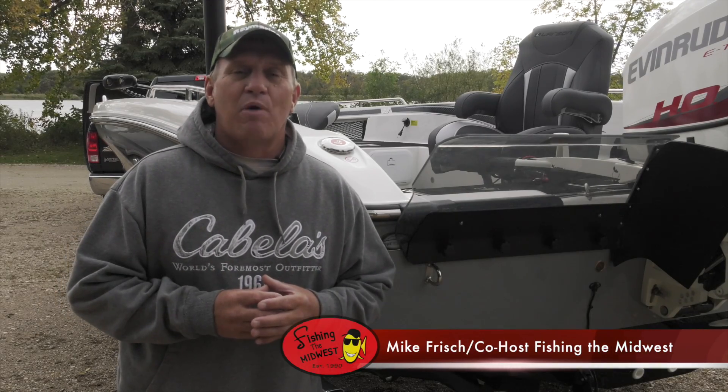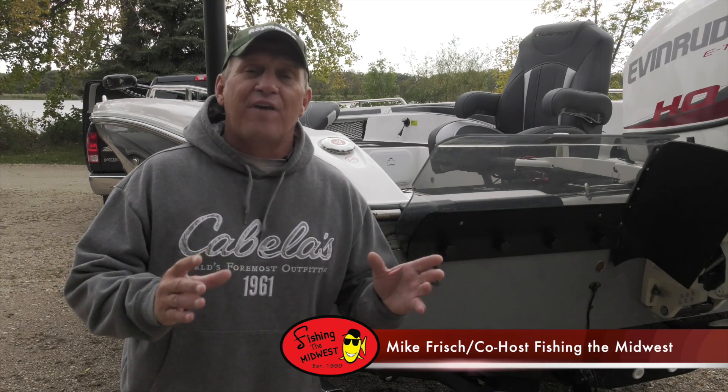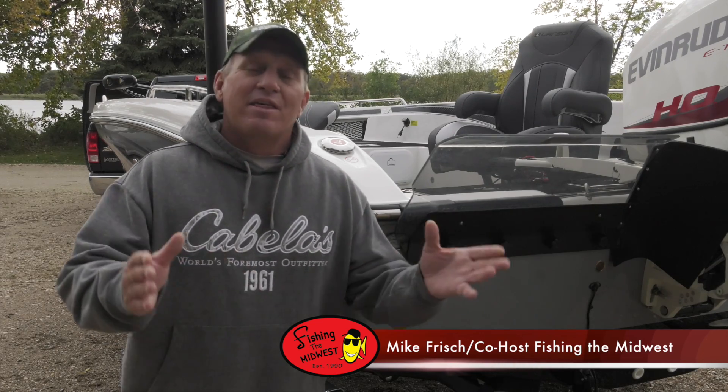Hi folks, I'm Mike Frisch of Fishing the Midwest. You know, sonar use is such an important part of our fishing. Here's Jeff Fink with Raymarine with a quick tip that'll help you be more successful when using your sonar.